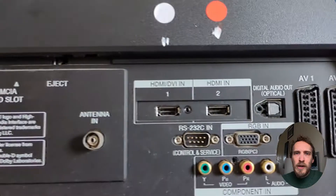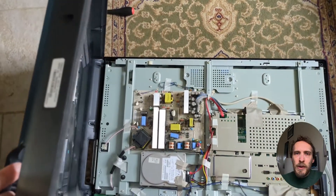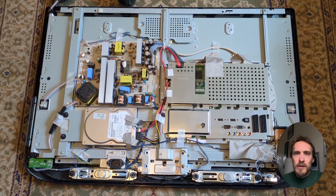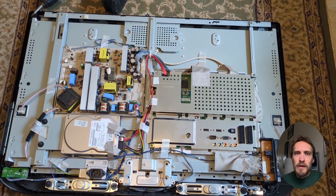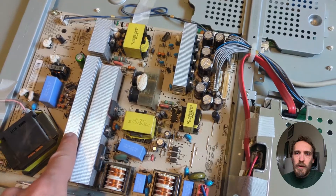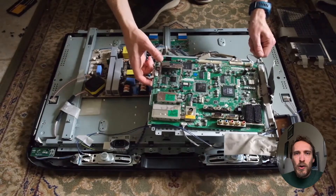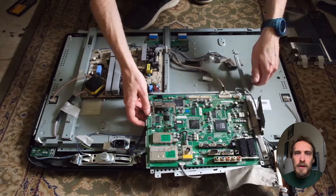Once you've got the case open, you'll need to remove all of the tape, connectors, and any extruded steel pieces covering the boards. You'll probably need to remove most or all of the boards inside your TV, but it depends on where the screws are and whether they're holding them in a way that prevents you from opening up the screen itself.